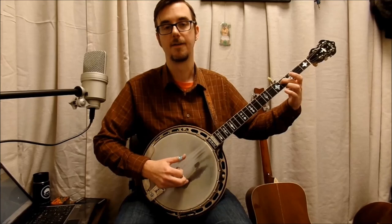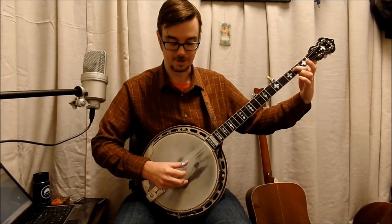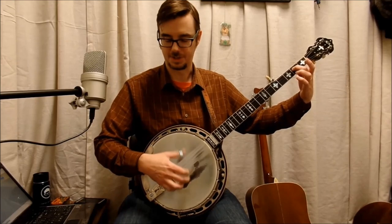Third measure — we're going to do the Cripple Creek lick, and then just the two: just the second fret, third string. And you do the same roll — thumb, index, thumb, middle. So this is the entire third measure, like that — just the two.